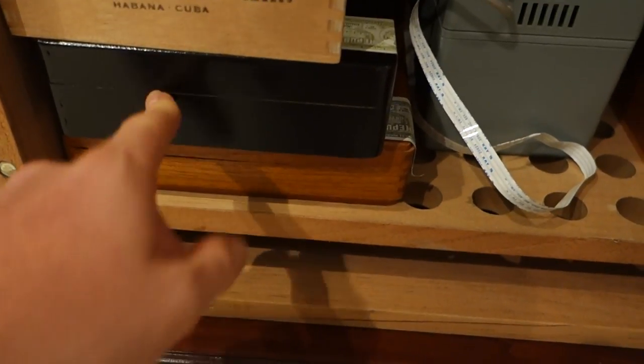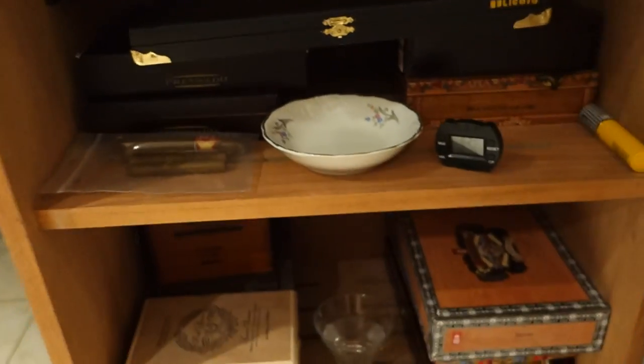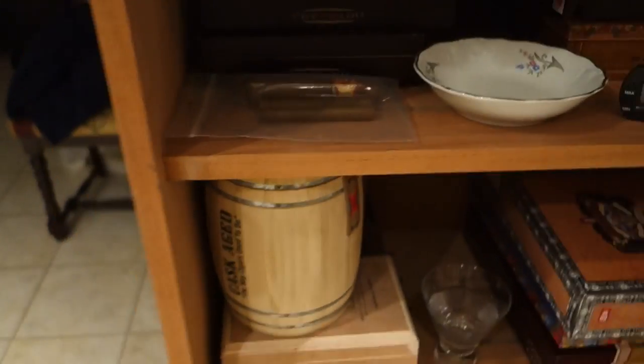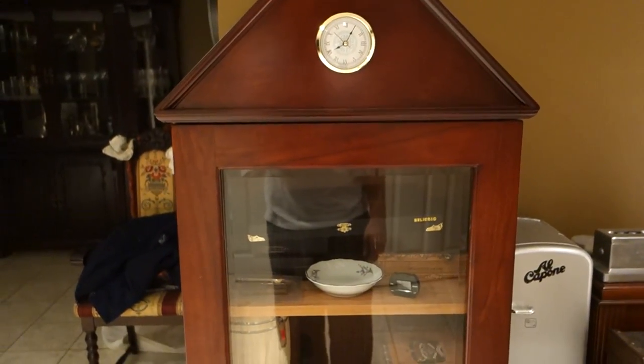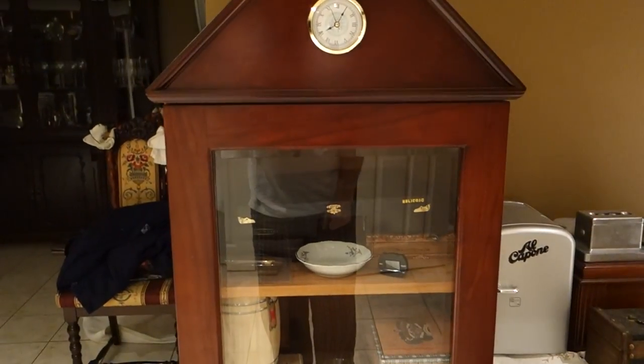We got Monte Cristo Edmundo, the Cohiba Maduros, and some Cohiba Esplendidos. I don't really smoke Cubans very much, but I have a lot of friends who do, so I always keep a bunch down there. That's basically my humidor review — I hope you guys enjoyed it. If you have any questions, please leave them in the comments below. Don't forget to rate, comment, and subscribe, and as always guys, keep on smoking!